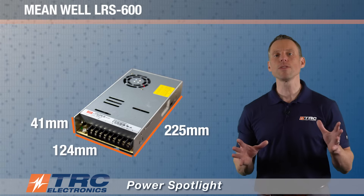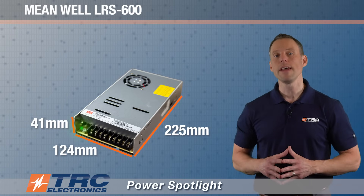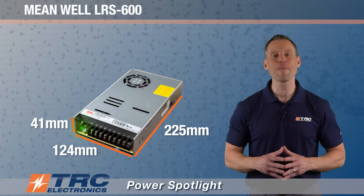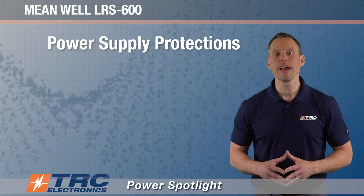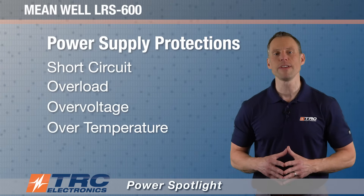The power supply comes with an LED indicator for power on, which allows you to have a visual indication that the power supply is actually on — illustrated here. The built-in power supply protections include short circuit, overload, over voltage, and over temperature protections.